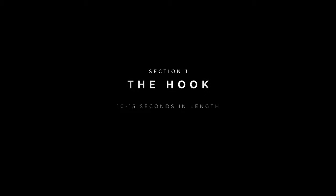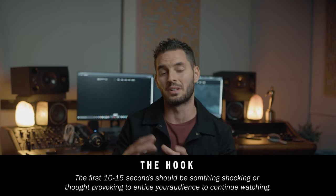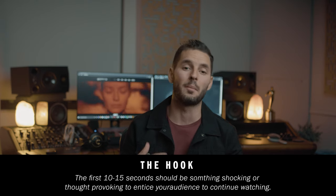The first section is what I like to call the hook. This is what's supposed to get people excited to learn or to watch the rest of your trailer. A lot of the time I like to start my trailers with something that makes people think, or something shocking or controversial, like in this intro of one of my documentaries.